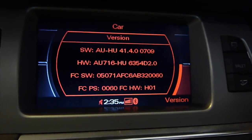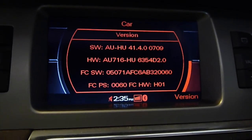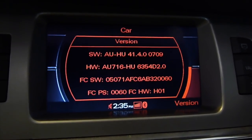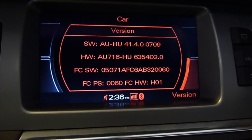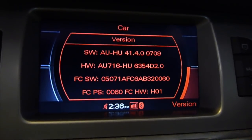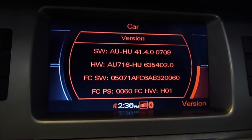This is an Audi Q7 2008, which has MMI 2G. The software version right now is 4140. Since everything is working, I didn't update it to 4610, which is the latest version for the MMI 2G.